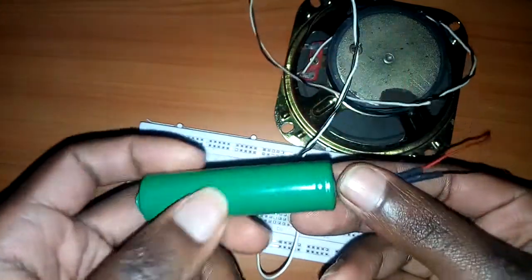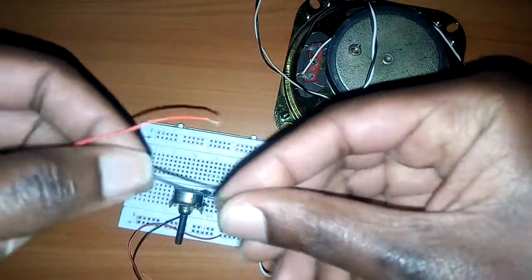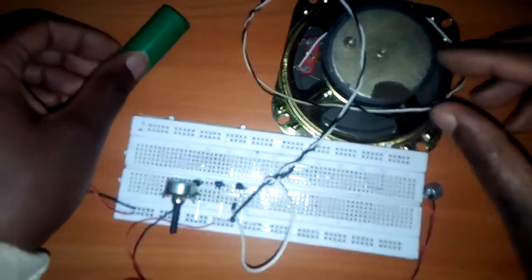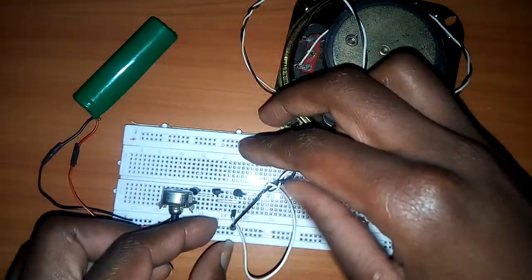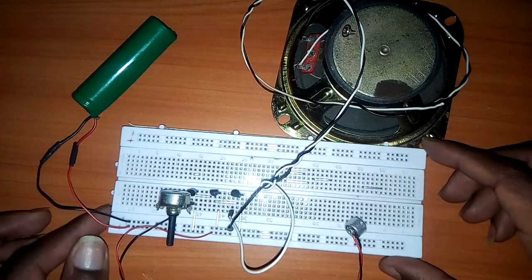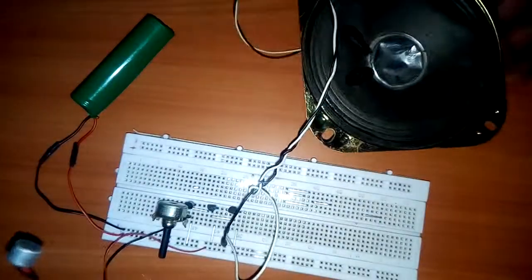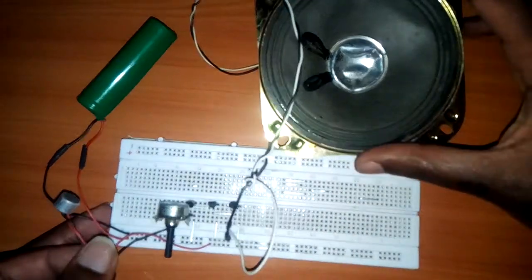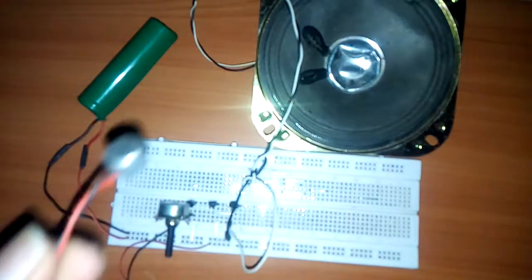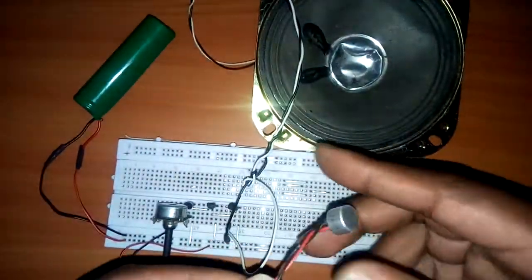Then I'm going to use a four-volt battery. It's already oscillating. When I move the mic closer to the speaker it's going to oscillate, which means it's already working.